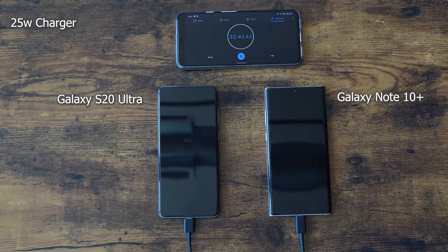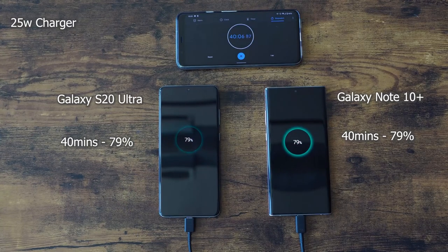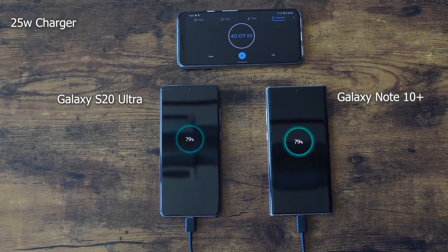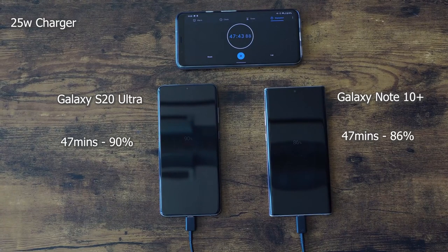Even though they have the same charger, the Note 10 Plus is actually charging at a slower rate than the Galaxy S20 Ultra. At the 40 minute mark, the Note 10 Plus is at 79% and the Galaxy S20 Ultra is also at 79%, so they actually match — which means the Ultra is charging at a faster rate using the same charger. It's a software thing, and Samsung will probably tweak that for the Note 10 Plus if they want to. At 47 minutes, the Ultra has passed at 90% and the Note 10 Plus is at 87%.